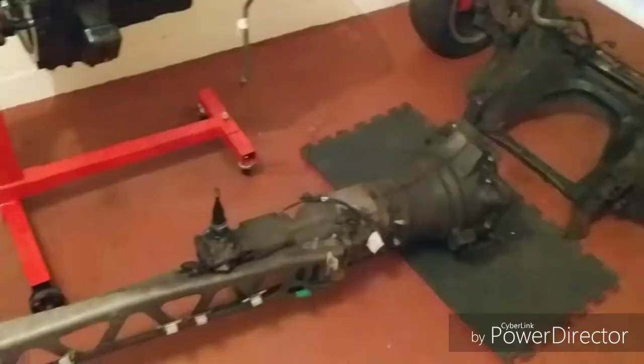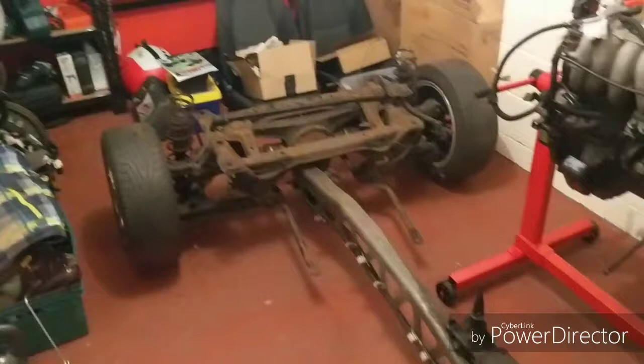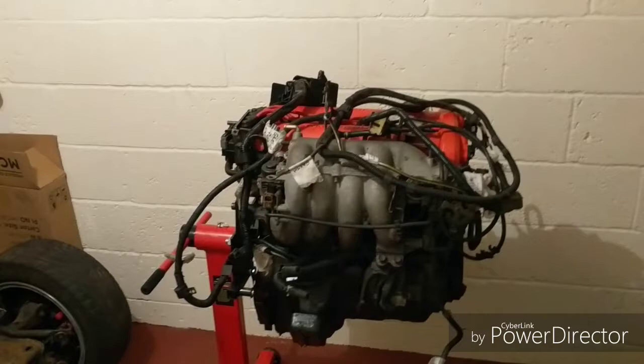Boom. Exocet done. The body is off the car. Success. I've got the body off, subframe's out, got the engine on the stand. Quite pleased — got it all done in a day.